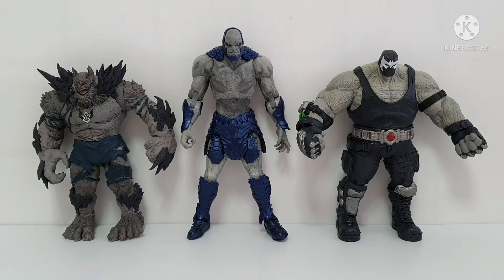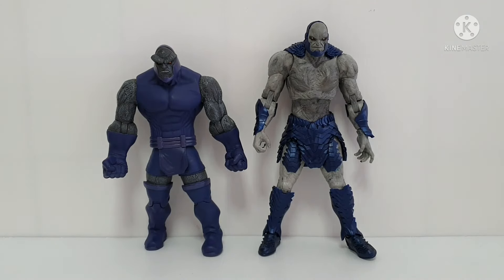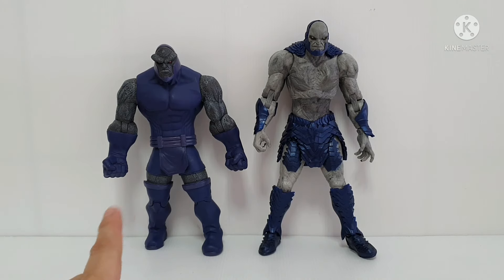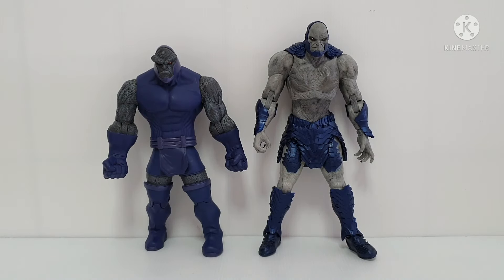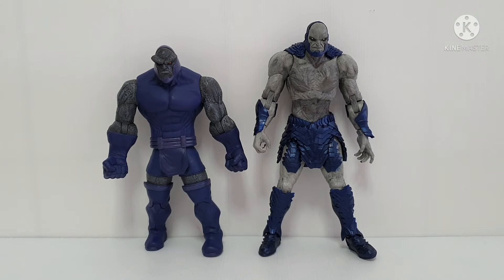This is now two Darkseids compared: on the left side is a very old one — more than 10 to 15 years old — this is from DC Direct Darkseid, and on the right is the DC Multiverse Darkseid. As you can see, the left DC Direct Darkseid is quite muscular. I think they should have put more weight on this one — it looks a little bit skinny — just add some additional bulk and it should be okay.